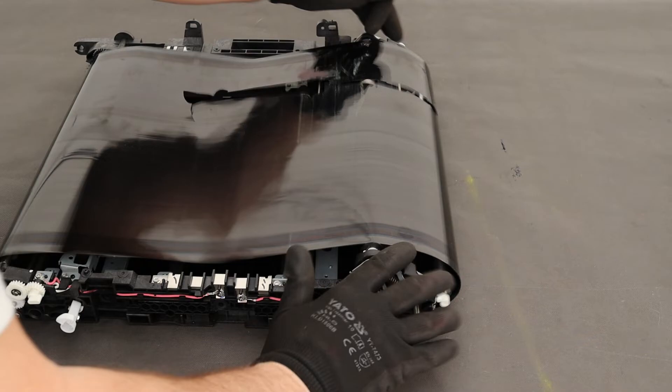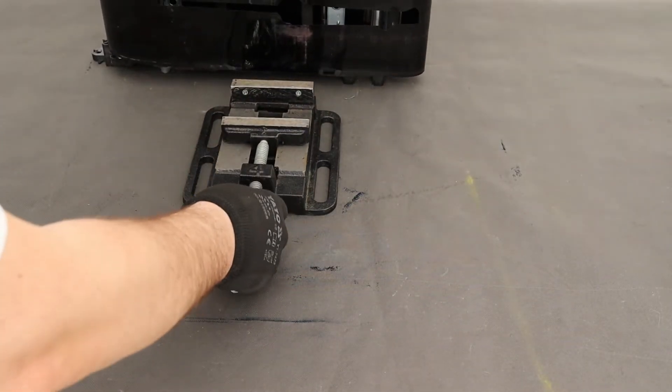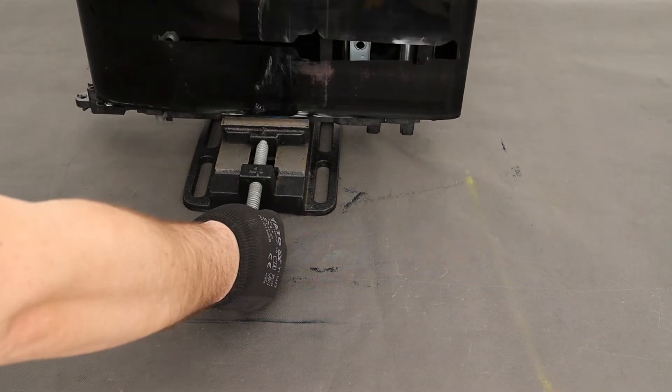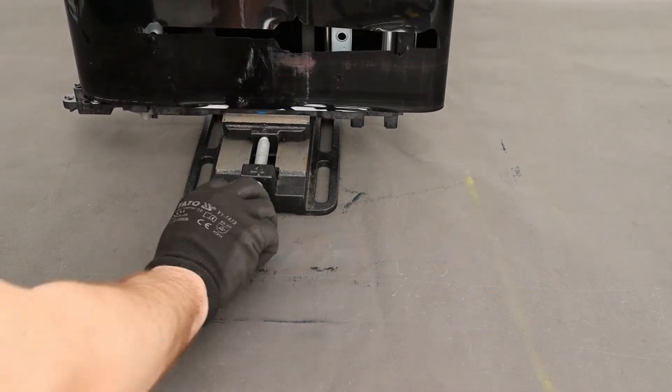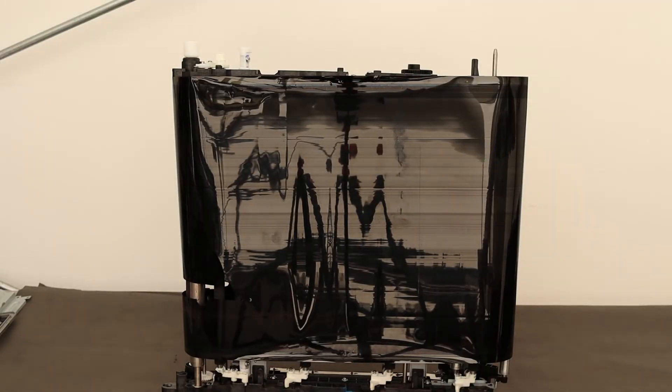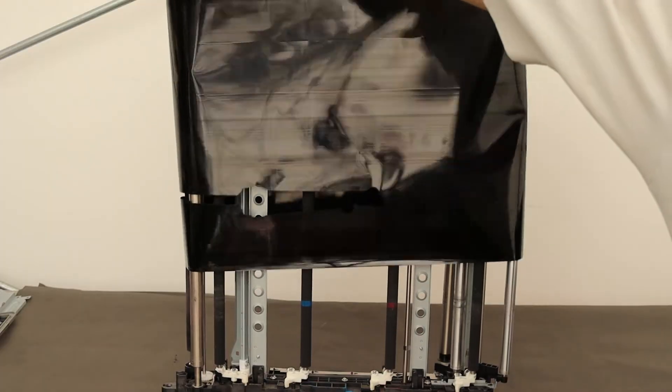Loosen the belt tension. Place the transfer in an upright position — it will be more convenient to disassemble the belt and install a new one. Dismantle the transfer belt and clean the rollers inside the unit.